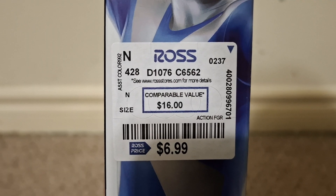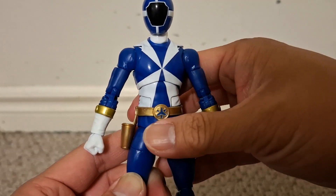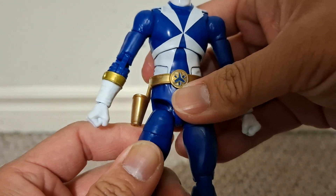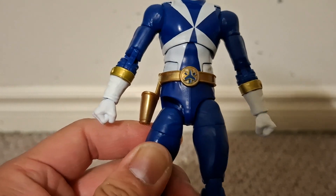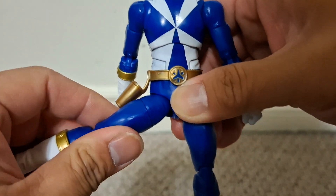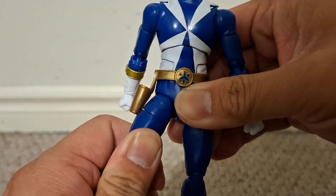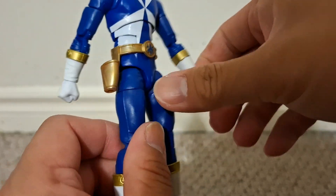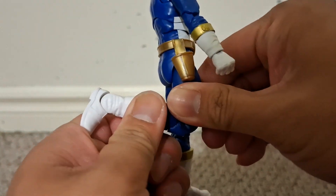I bought my newest copy of this figure from Ross too — it was $7 at Ross. The problem I had with the old copy of this figure is that this figure has a joint where you could pull the leg down so you get more range of movement. On the old copy, the leg kept sagging, which I'll show later in this video.